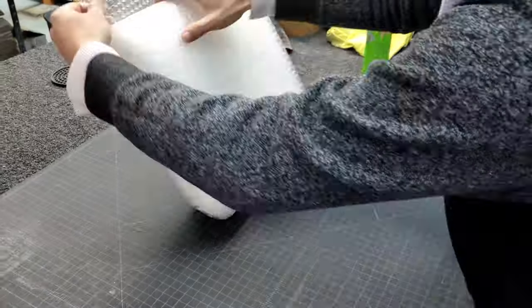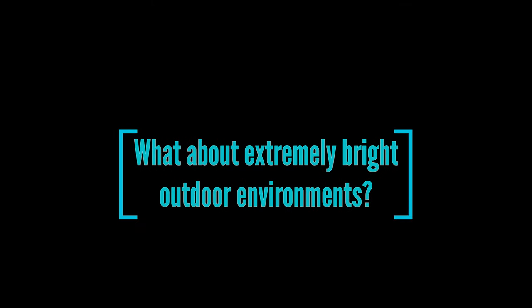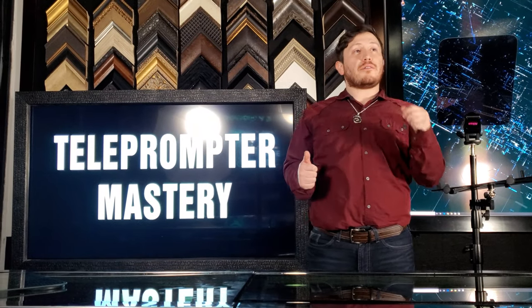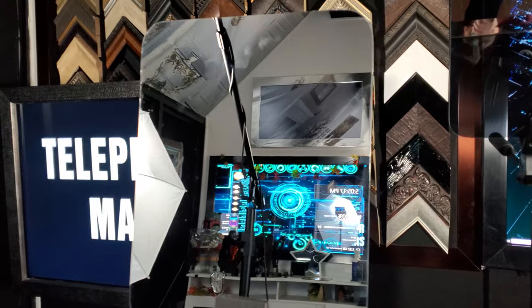How are they transported? A polybag and bubble wrap is normally used. A lot of people retain the original packaging to make transportation easy. What about extremely bright outdoor environments? We offer a completely opaque acrylic mirror for outdoor teleprompters called a first surface mirror. It's ideal when there's a very bright setting with a light-colored background such as white buildings.